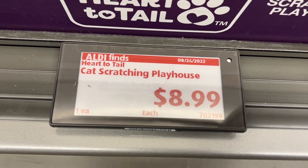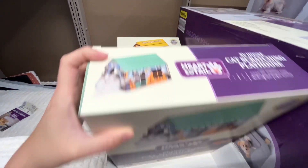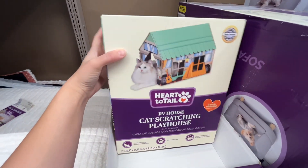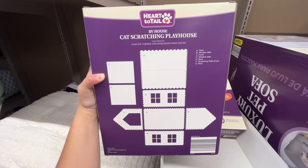These are the Heart to Tail Cat Scratching Playhouses for $8.99. They had a couple of different options to choose from, and these were too cute. One looks like a camper and one is a school bus, and the instructions look pretty straightforward. Similar brands are around $17 at Target.